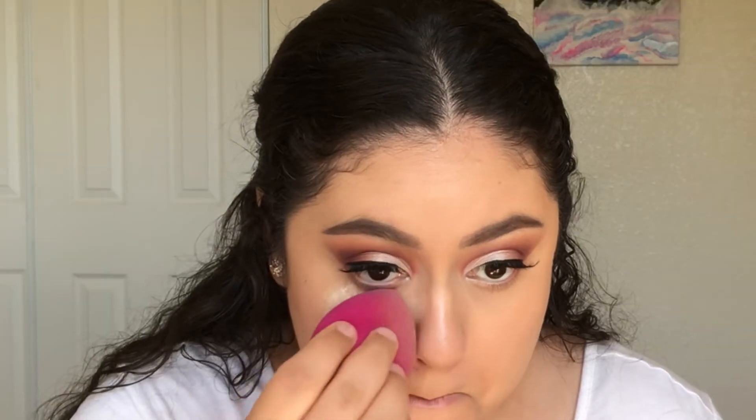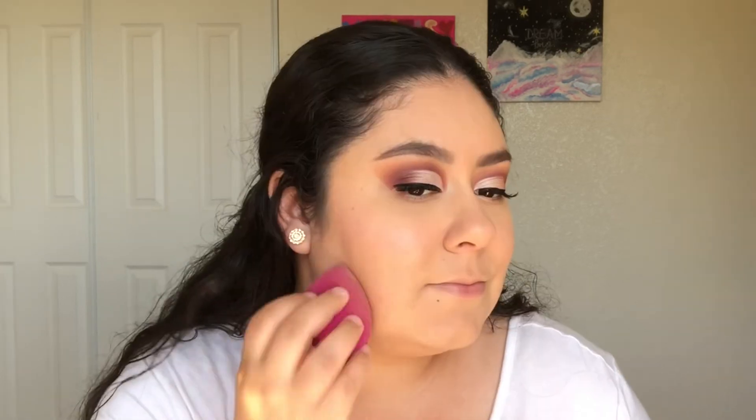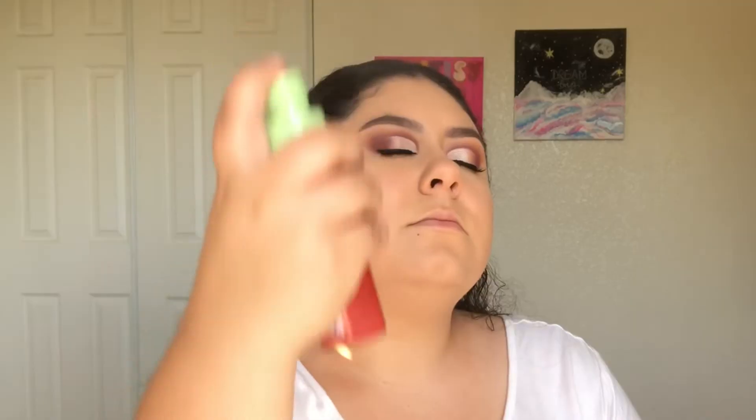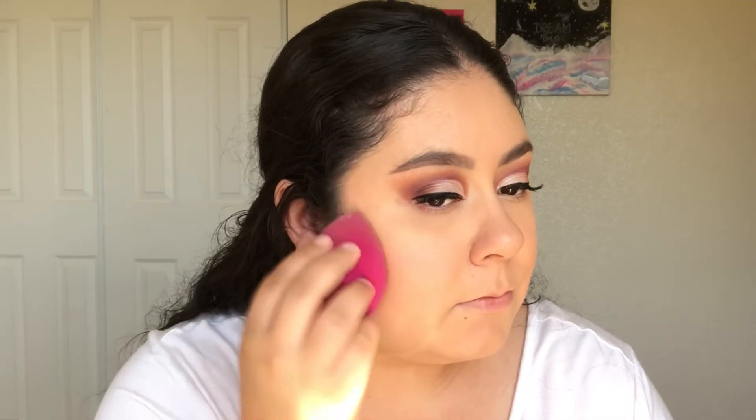I won't be baking today, I'm just setting my whole face. I really love how this powder sets my face and makes it look airbrushed. I'm now going to spray my face with the Pixi Rose Glow Mist to get rid of any powdery look on my face.